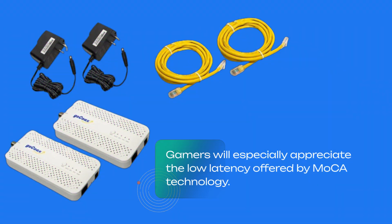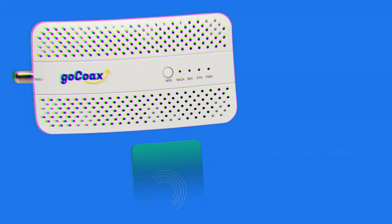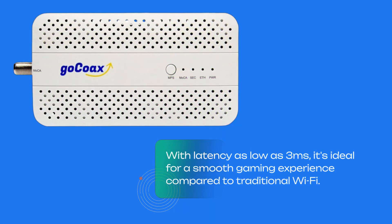Gamers will especially appreciate the low latency offered by MoCA technology. With latency as low as 3ms, it's ideal for a smooth gaming experience compared to traditional Wi-Fi.